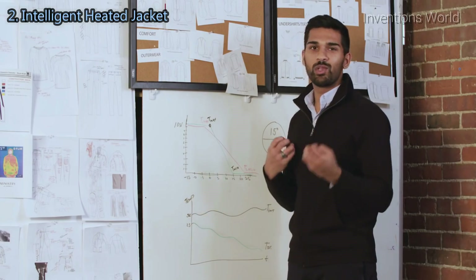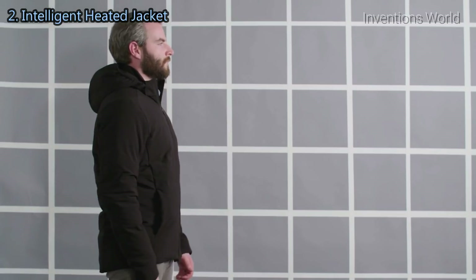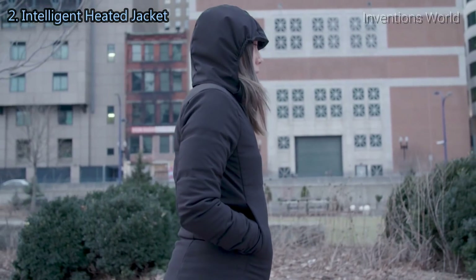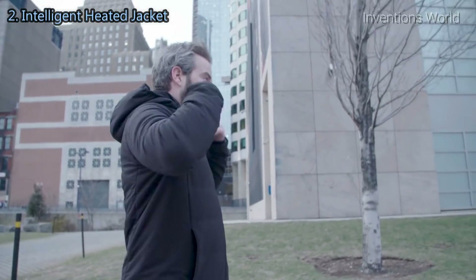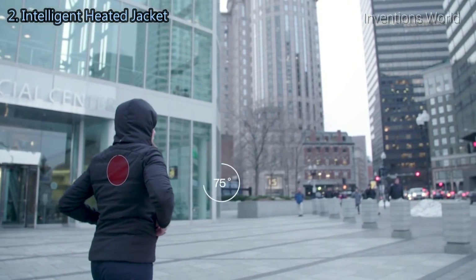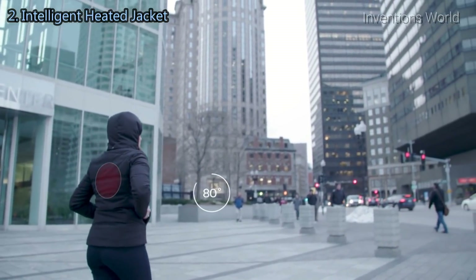And over time, the jacket will learn your preferences, so it'll get better the more you use it. One of the coolest moments is when you take our most recent sample, pick it up, and it automatically turns on. Or even cooler is when you walk outside and it automatically turns up — this idea that it knows what you want before you can even tell it.